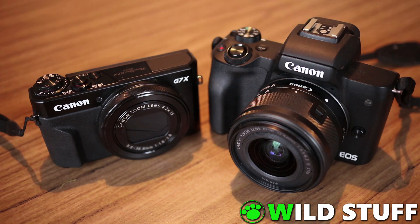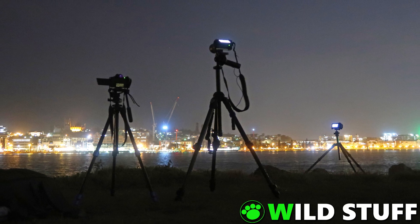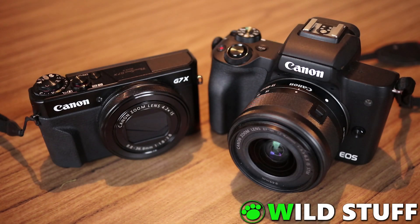Most cameras these days come with Wi-Fi or Bluetooth, and you can buy a little dedicated Bluetooth remote control for about $60, or pair the camera to your phone and use a smartphone app. Personally, I don't feel like spending $60 on yet another remote, and a phone app doesn't help me when I'm shooting star trails or time-lapses with multiple cameras, or if I want to check my Facebook during a long exposure.